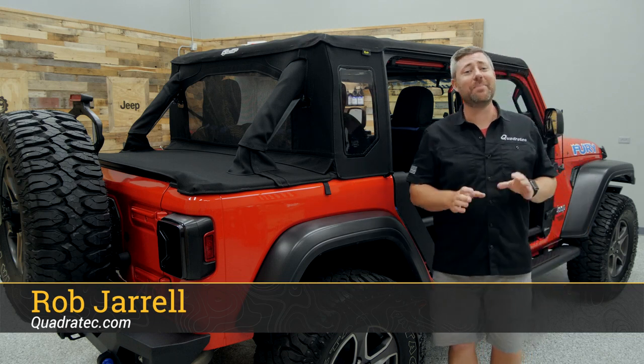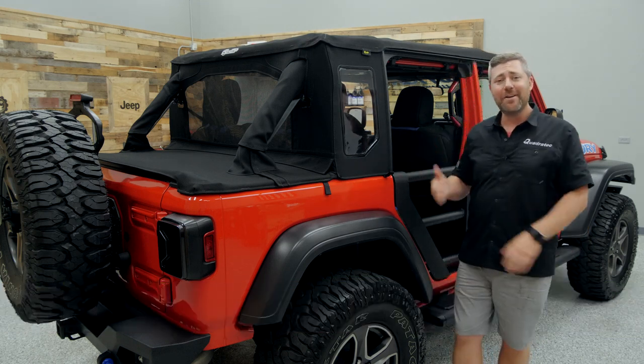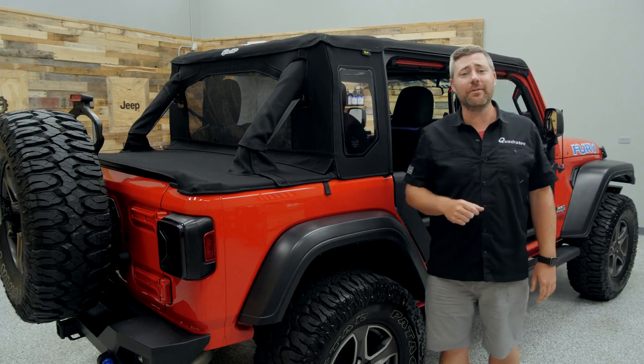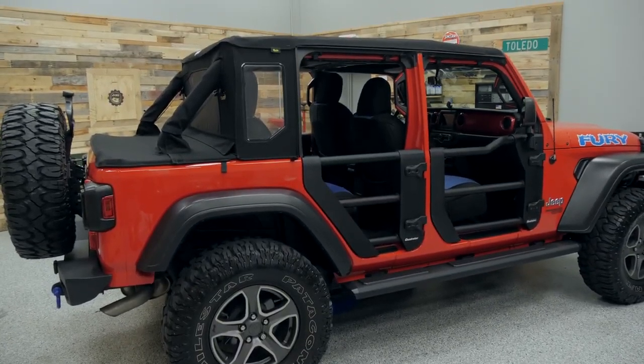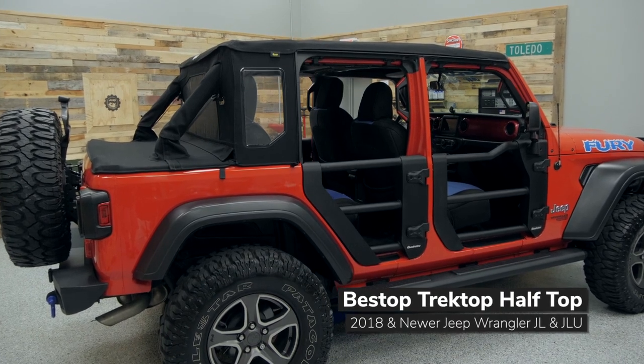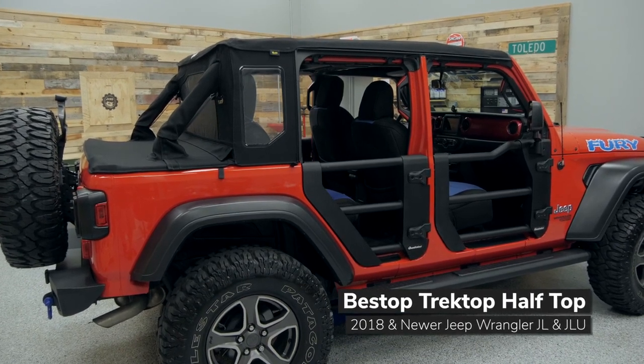Hey, Rob here for Quadratech. Today we're taking a look at the Bestop Trek Top Half Top for the 2018 and newer Jeep Wrangler JL. The Trek Top Half Top is available to fit either the two-door Wrangler or the four-door Wrangler Unlimited, and it's sold in two different configurations for you.